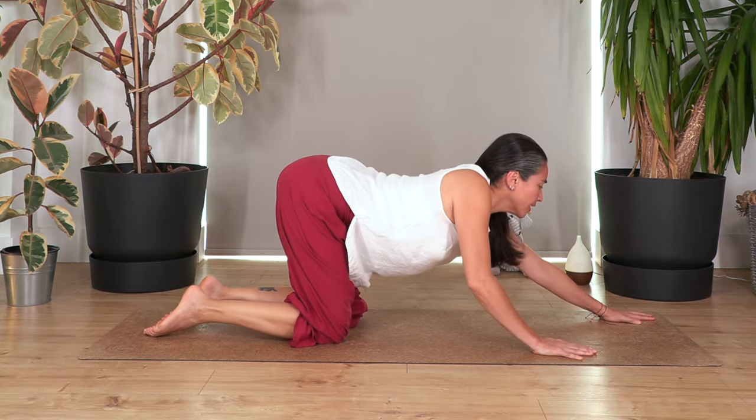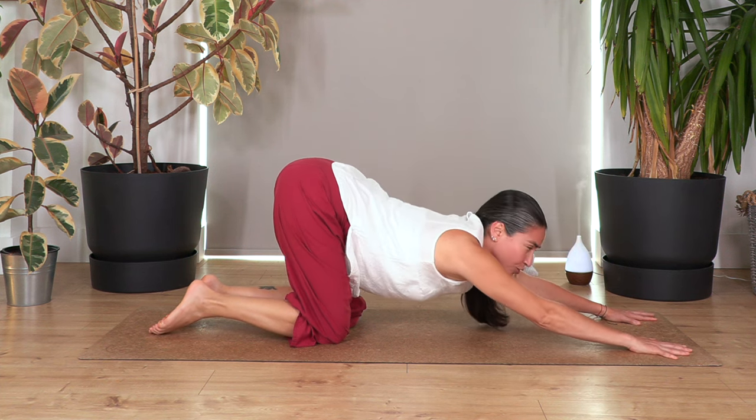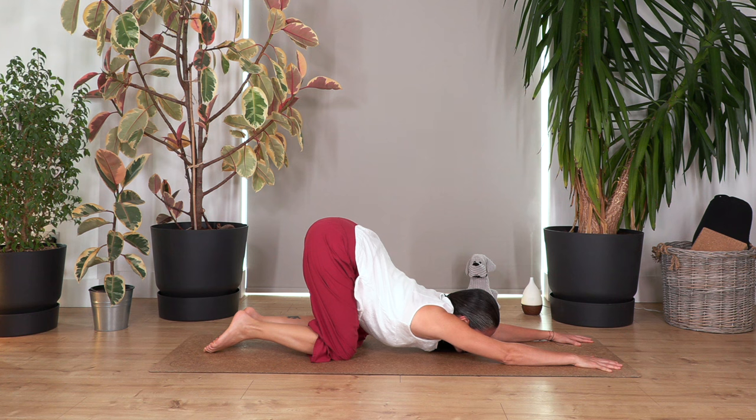Back onto all fours, let's go into puppy pose. Move your hands forward, feel your tailbone pushing backwards, but keep your hips above your knees to extend your back and arms. Let the chest drop down. Hold for four breaths, feeling a lovely sensation here.